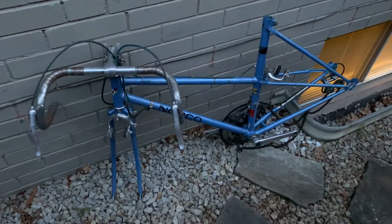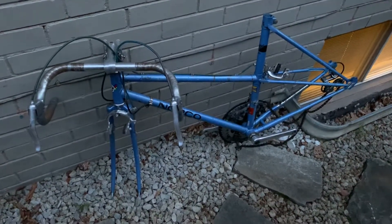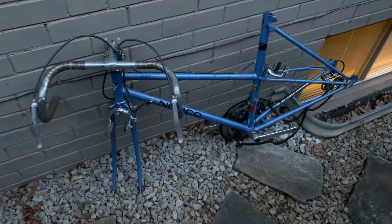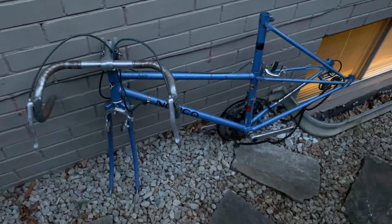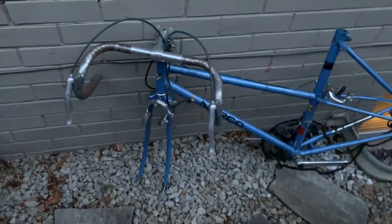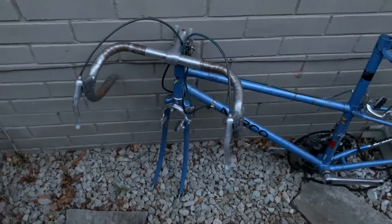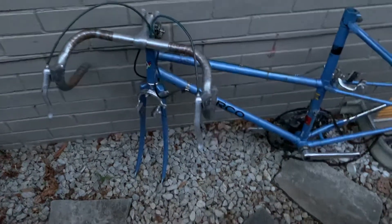Hello again. I've been spending some quality time with this old Norco Avanti — nice old bike, girls frame. The bar tape was far gone so I took that off, and I'm gonna put some new bar tape on.